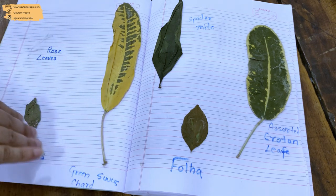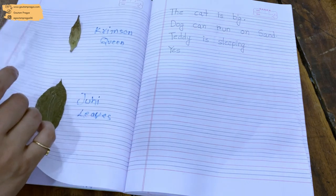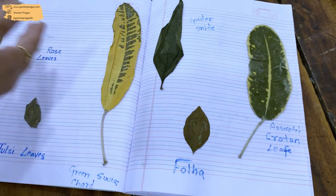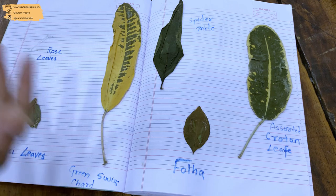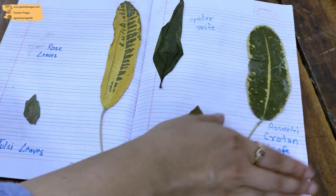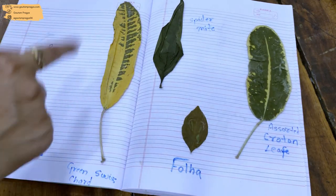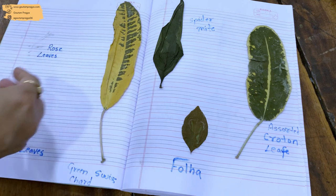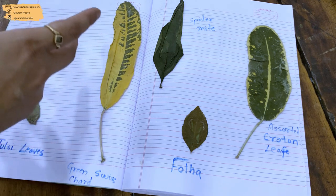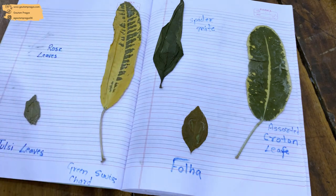Just for fun, the other day we collected a few leaves from our garden, looked up their names on Google, and pasted them in her notebook. It was such a fun activity. You can do the same with flowers or different kinds of dried leaves — kids really enjoy these activities a lot. I really hope you enjoyed this video.